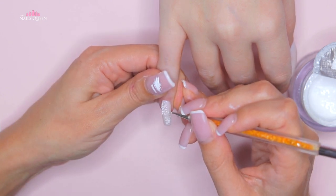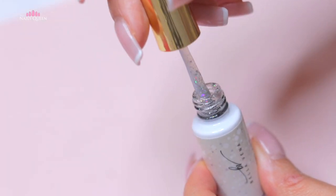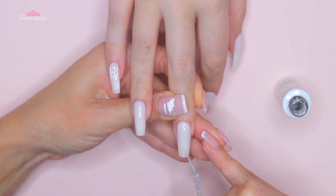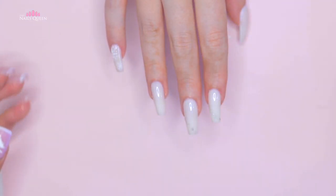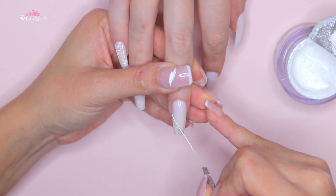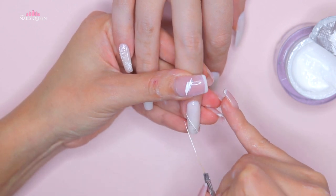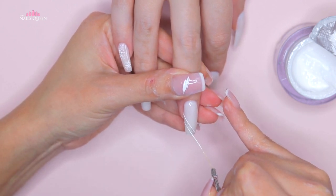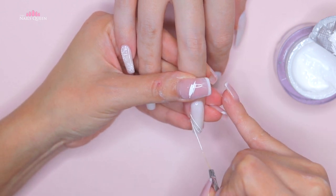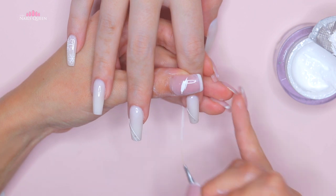After curing, it's time to add a classy touch that really goes with my style. We're going to use an iridescent silver gel liner, which is actually from the same company — I'm going to see if I can get you guys the discount code for that kit as well. Let's draw a diagonal line on the middle and index nail near the tip. After curing, we are going to add a white line on each side of the silver line to make it pop, and cure those lines under the lamp for about 30 seconds.